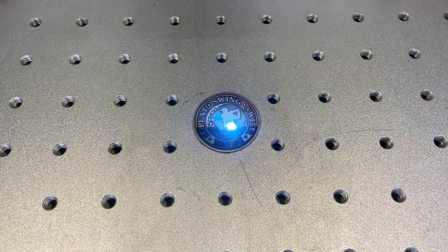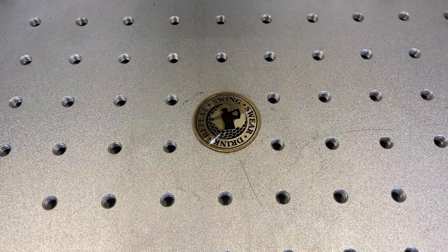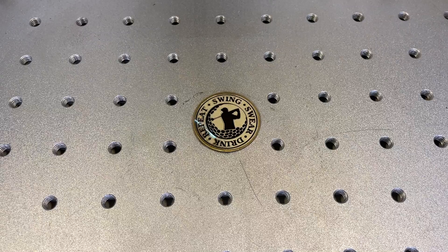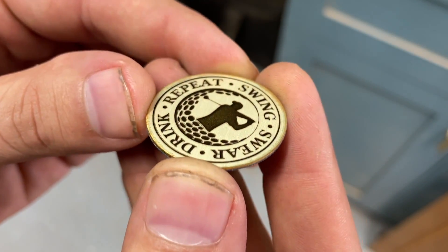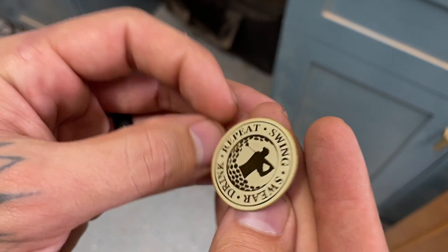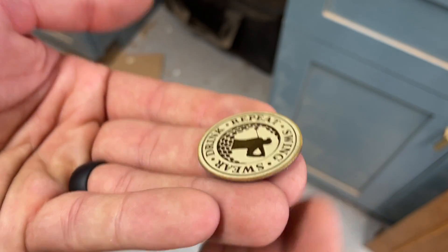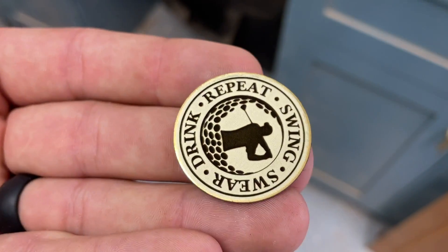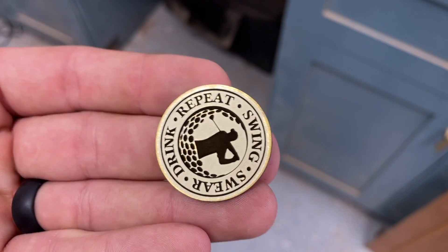This is also sped up, but the overall coin took about three minutes. And we have a ball marker - I went a little too deep, but this would sell for about $20. As I like golf, this is kind of more of the stuff I make. You can crank a bunch of these out, and I also give away a bunch of them as hole prizes at different golf courses.